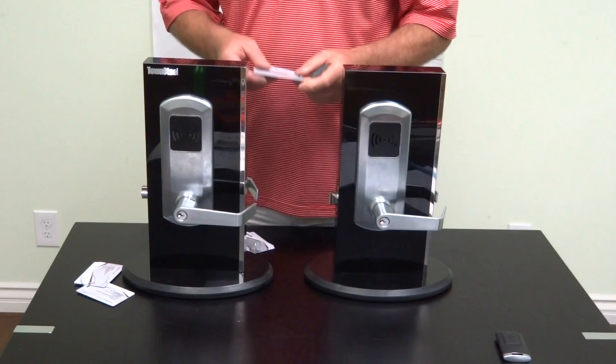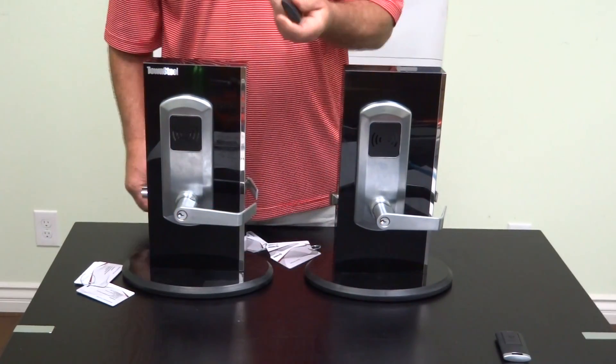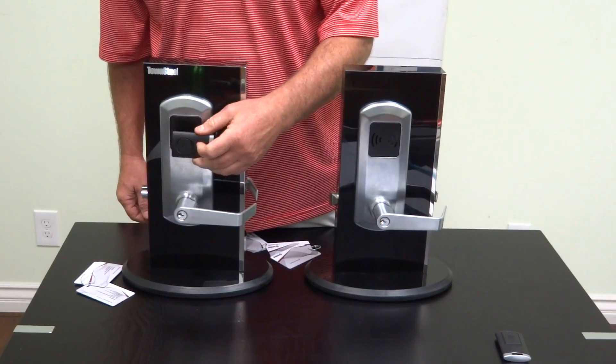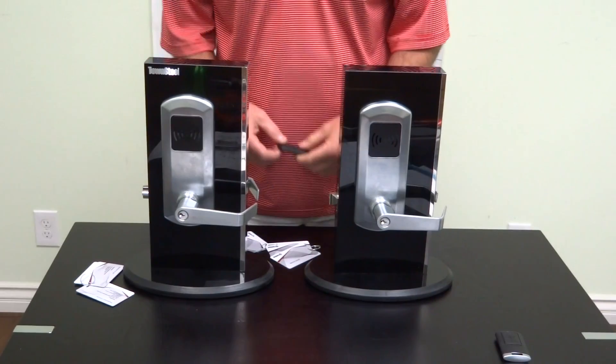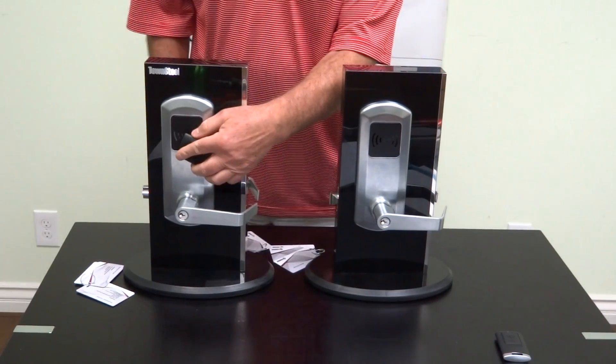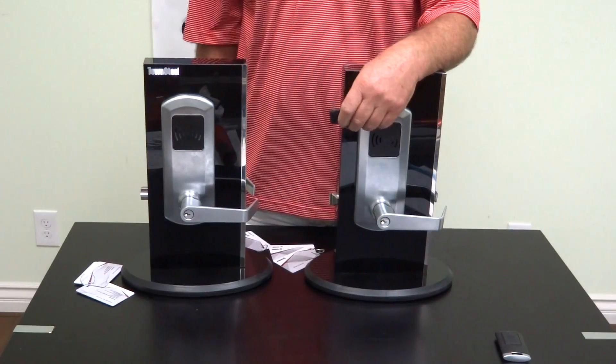We have another office key card that's programmed here. Office key card — open. We can use the office key card that's already programmed for this lock, and it locks. Let me use the office key card one more time to open the lock. Let's try the emergency lockdown.